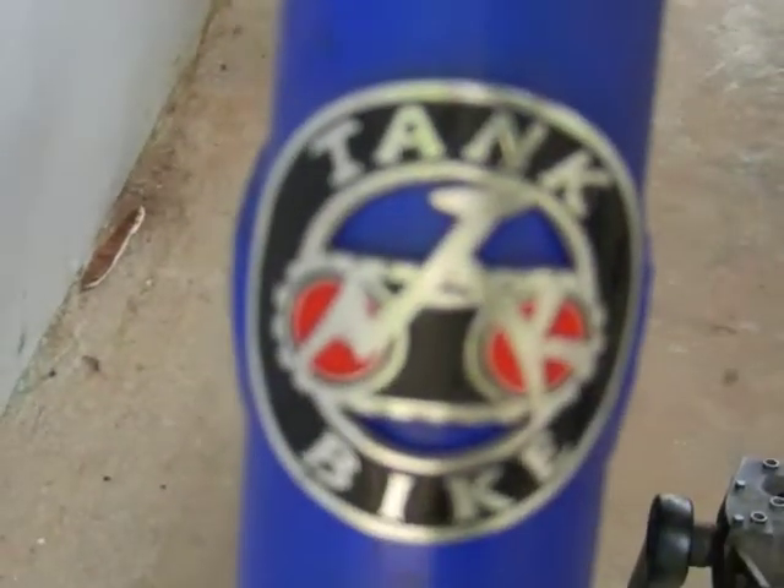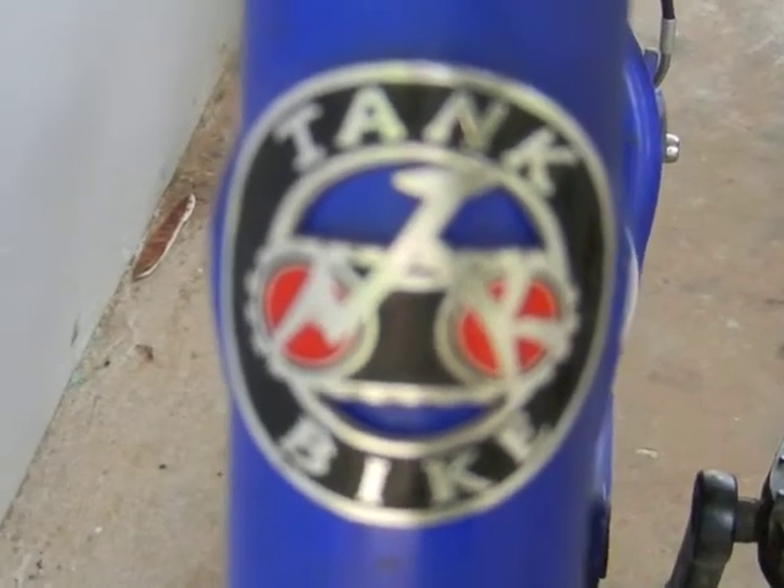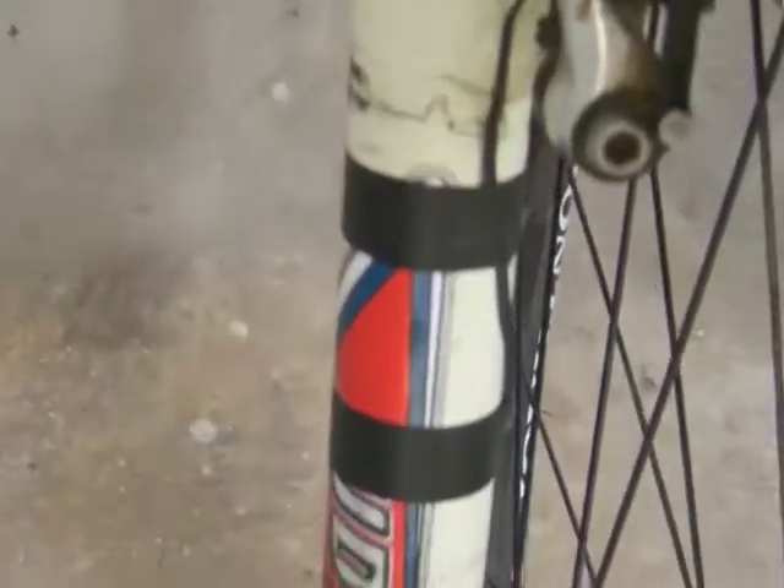It's a Tank brand. The guy in the shop said Tank brand's not really a recognized brand — just that a lot of frames were put together with different parts on them and sold off.